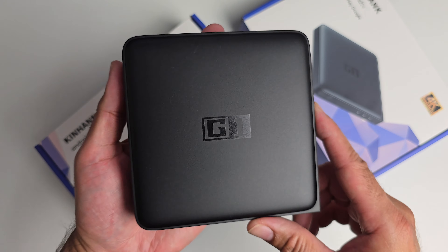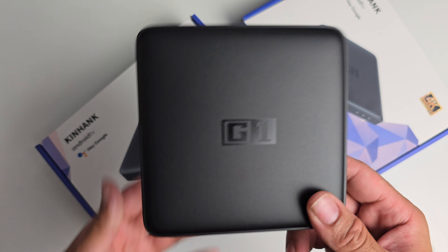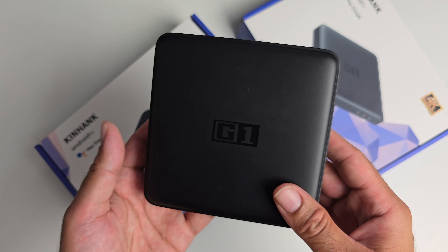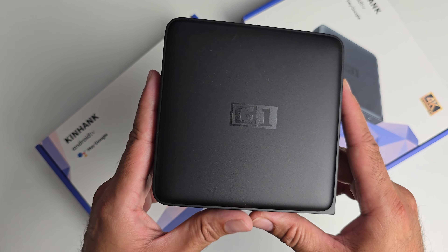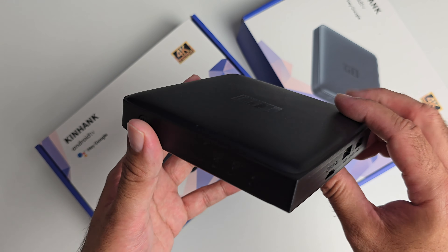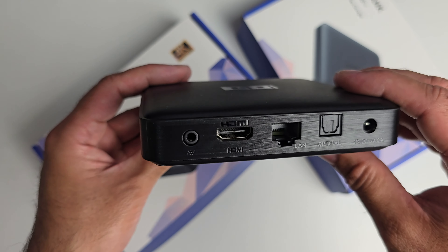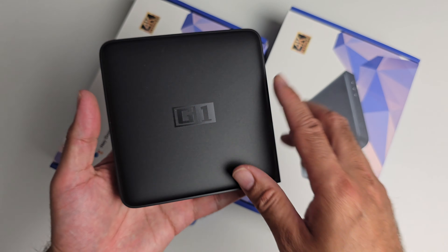This is a brand new streaming box with official certification for Android TV OS version 11, meaning you'll be able to stream 4K content from across the board — all the major streaming apps such as Netflix, YouTube, Amazon Prime Video, Disney Plus, Apple TV and so on. Let's quickly run through the specs.